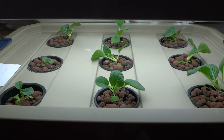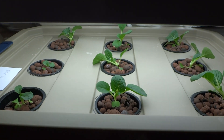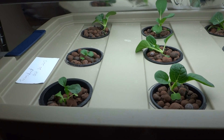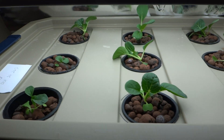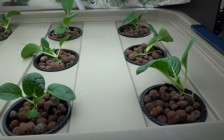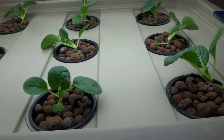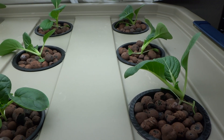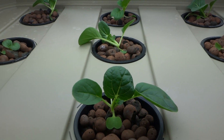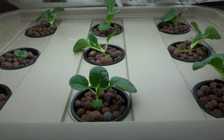Today is October 20th and I just started transplanting these new plants into my hydroponic system. These are all bok choy, I think. I started these seeds about two weeks ago and just started transplanting today.